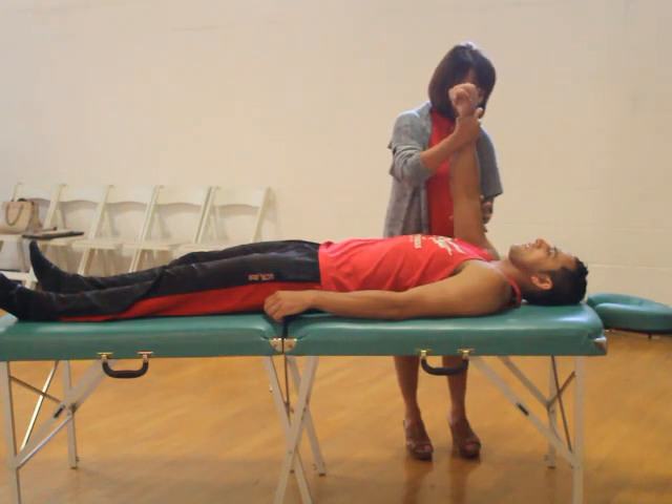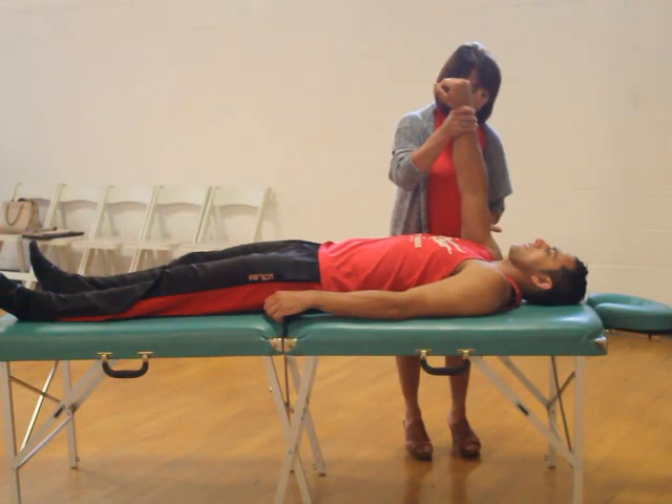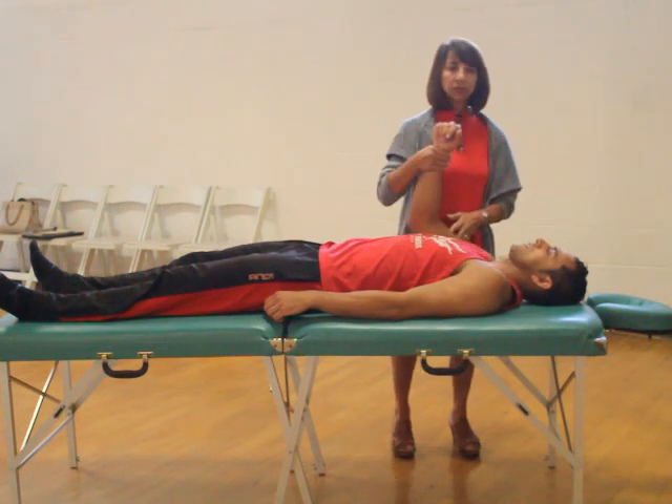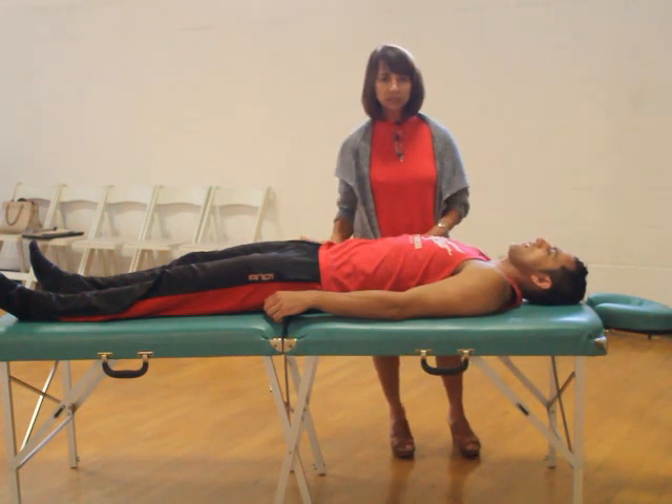I want you to rotate your arm in — stay right there, hold it there — go ahead and relax. We're going to systematically go through all the muscles responsible for protraction.